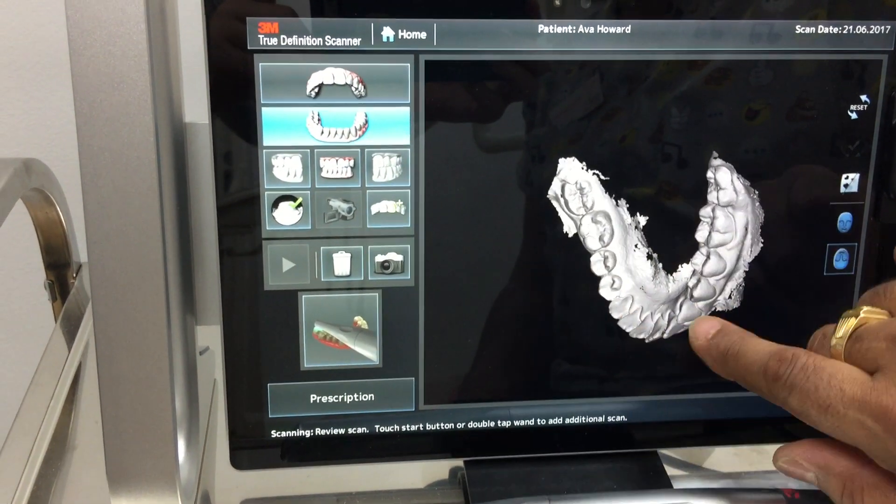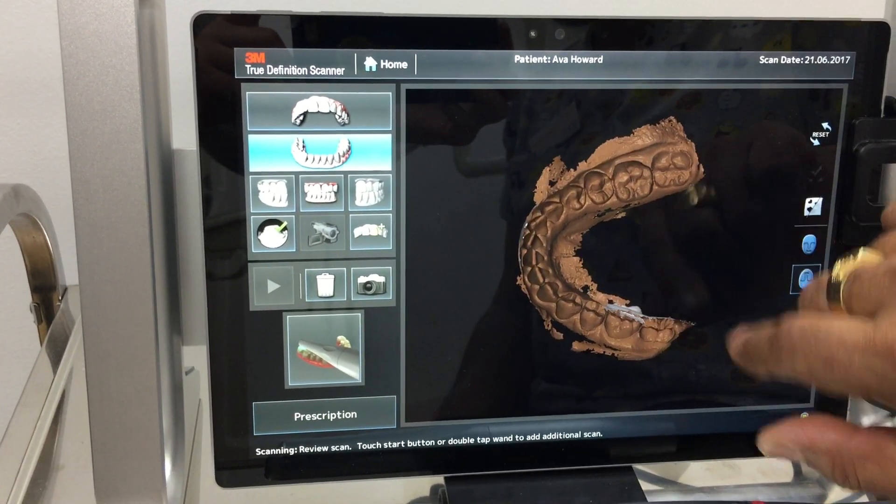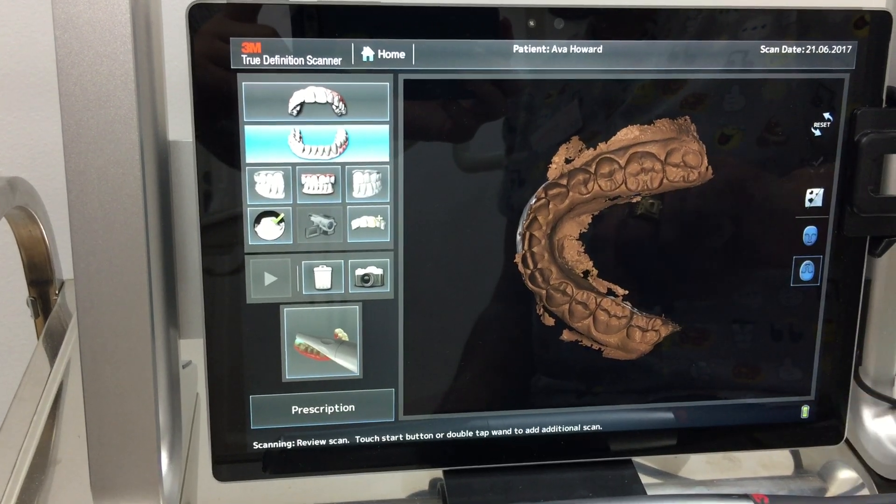This is the lower jaw. You can see we can look at it from all angles, and if you look under here, see how it looks brown or sort of a gold color.